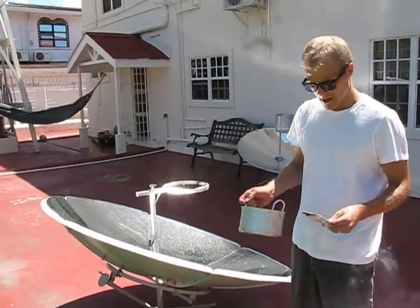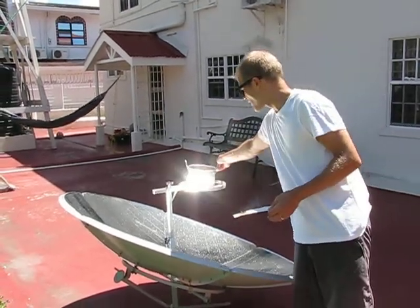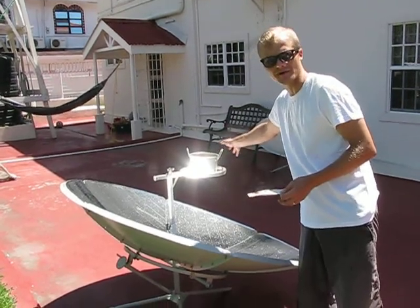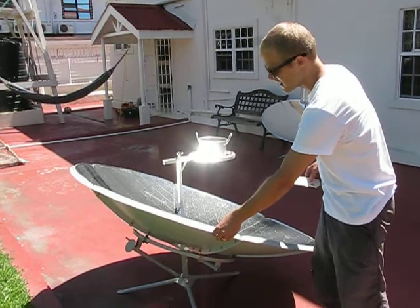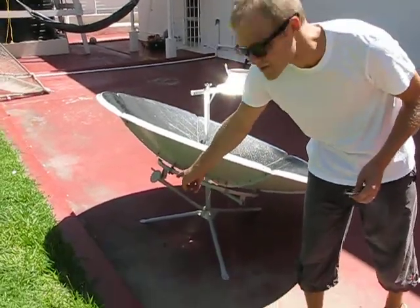You need a pot with a dark surface to catch the heat of the sunshine. Now, we can demonstrate this with some popcorn. You put the pot on the holder, then you adjust the angle of the mirror by turning it or by using the small screw pillow.